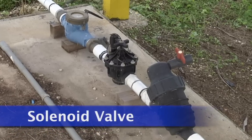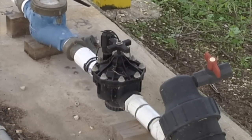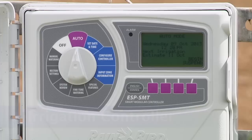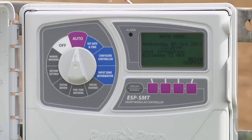Solenoid valves are used to open and close irrigation lines. They are typically electronically connected to an automatic irrigation controller. A signal is sent from the controller to the valve to open and allow water to flow into the irrigation lines.